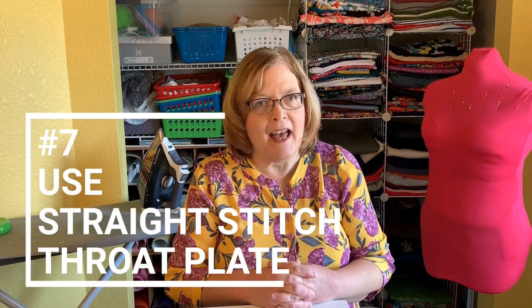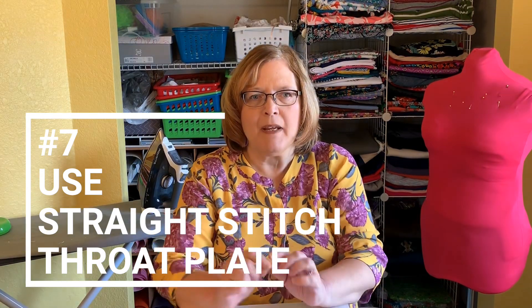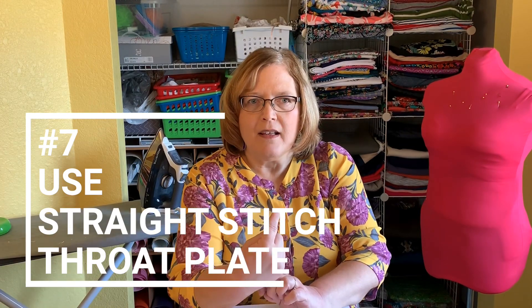Tip number seven: if you happen to have a straight stitch throat plate — you'll recognize it by the tiny hole where the needle goes through, not wide enough for any zigzag — you want to use that plate. Lightweight fabric has a tendency to be pulled down into the throat plate, so a straight stitch throat plate will help prevent that.